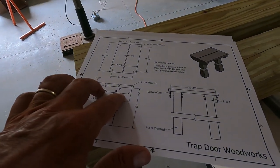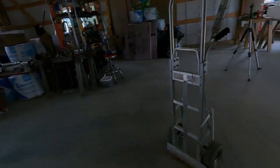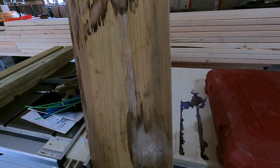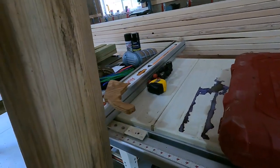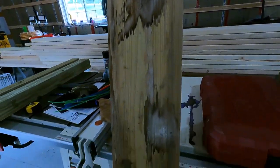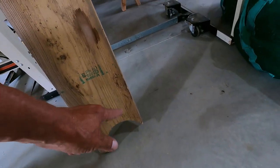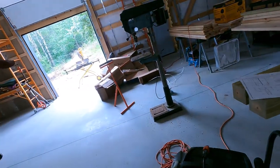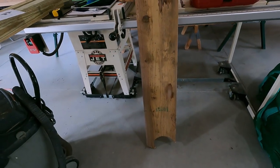I thought I had some treated two by fours laying around but this stuff is for the sole plates for the shop, so I can't use that. But I do have this - let me double check on the width. It is a two by ten treated, so I can get two of them out of the width. Not really sure what I made out of this before, but got a circle cut out of here. Let me just cut this to rough width, split that in half, which means I'm going to have to clear off the saw and roll that over there as well. This is turning out to be a bigger project than I thought.